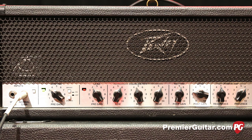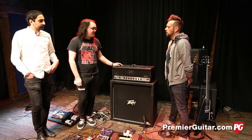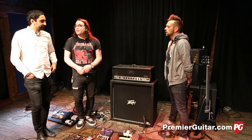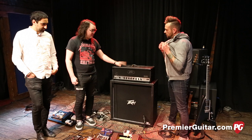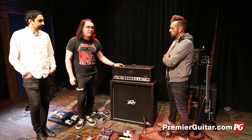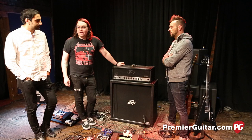We have a sponsorship now from PV, so we all play PV stuff. He's got a 6534 Plus. In the last two years we met up with PV and they've been super helpful — they send us amps whenever we need them. They've even shipped them overseas for fests, and there was one time something broke down when we were in Chicago and they overnighted it from Austin. They really come through for us.